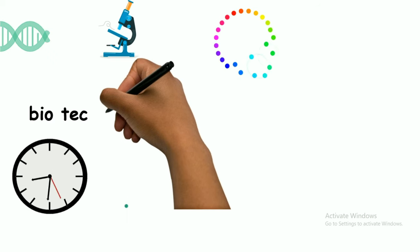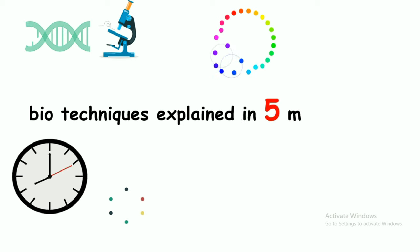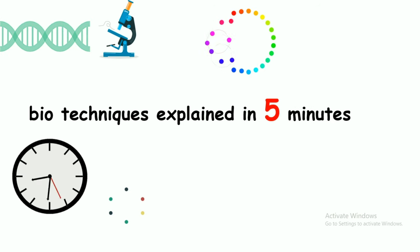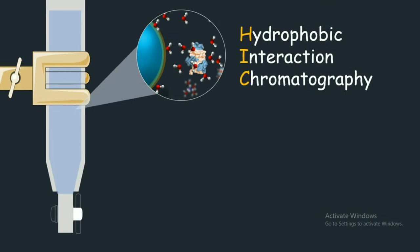Hi and welcome to my video series of biotechniques explained in five minutes, where I explain a concept of biology in less than five minutes or so. In today's installment we'll talk about hydrophobic interaction chromatography, which is a chromatographic technique in which hydrophobic interaction is used as a principle for separation.